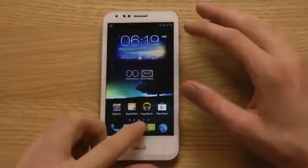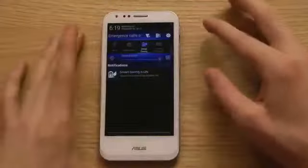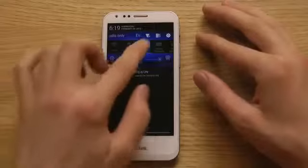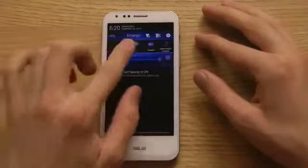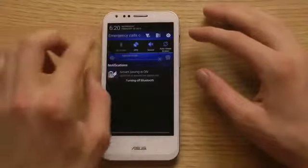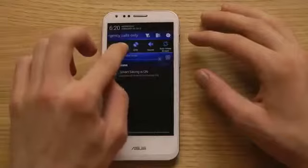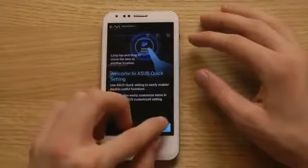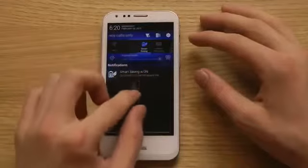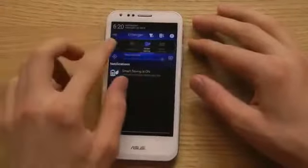Very nice with the home button here in the middle. If you pull down from the top, you can see the date and everything there. We do have some quick widgets for auto-rotate and Bluetooth — it's just one tap to enable. And if you long press, you can rearrange them very easily. I like that a lot.